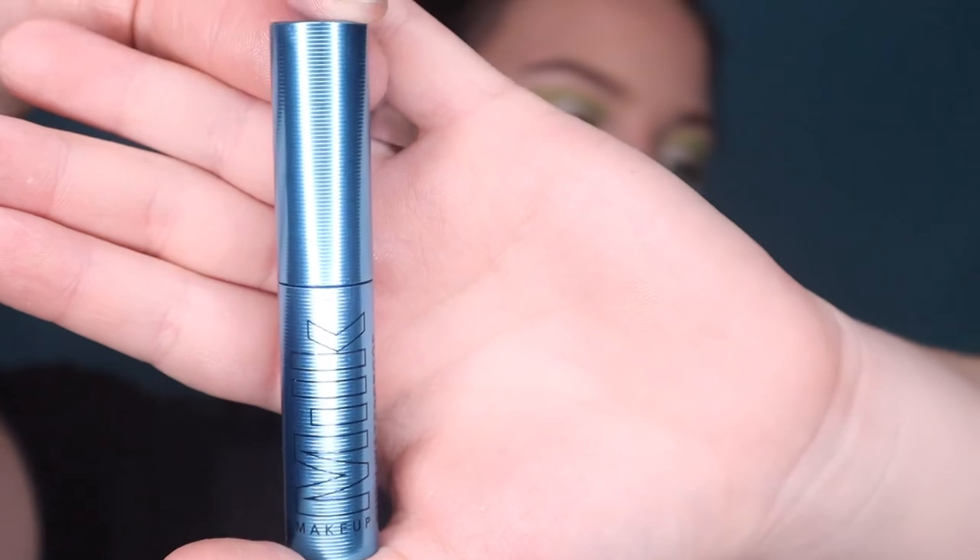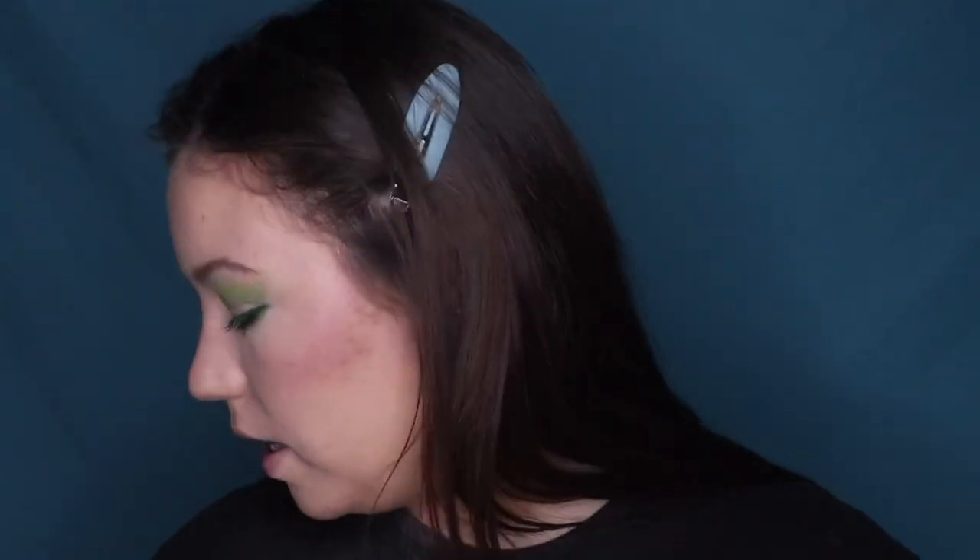For mascara I have the Milk Makeup Kush Waterproof Mascara. I recently got really into the regular Kush Mascara and love how my lashes look with it. This waterproof version doesn't do quite as much as the regular one — I'd probably use it in summer for swimming — but I think I'll stick to the regular Kush for everyday wear.